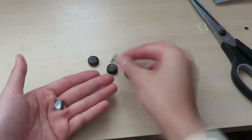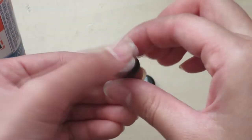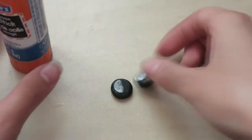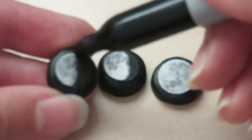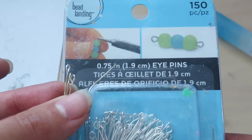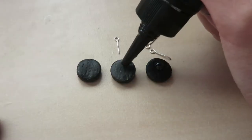Then we're going to cut and glue the moon pictures to the charms. If there are any white edges, you can use a Sharpie to cover it up. Next, glue an eye pin onto your charms. I'm using UV resin, but you can also use super glue if you have that instead.